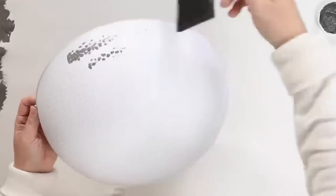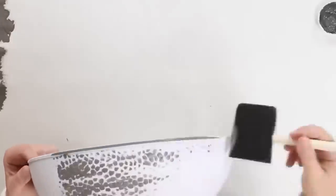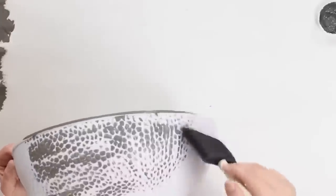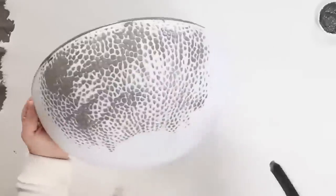Once that is completely dry, I'm going to get out a color called Elephant by Waverly and grab one of my large foam brushes. I'm going to put a little bit of that paint on the foam brush — not a lot, because I want this to be a light layer — and then just brush the Elephant paint lightly onto my textured piece.